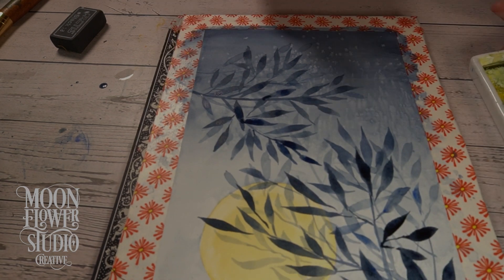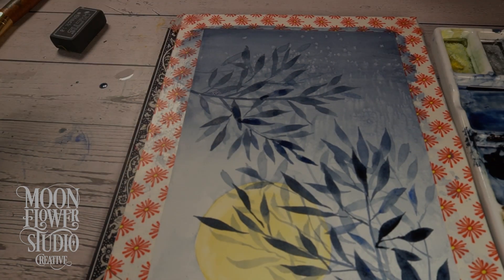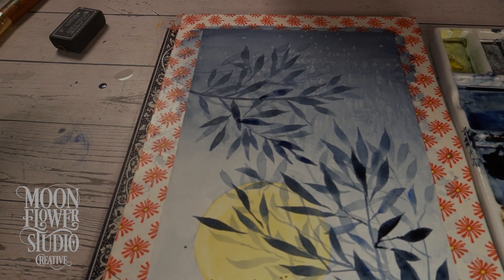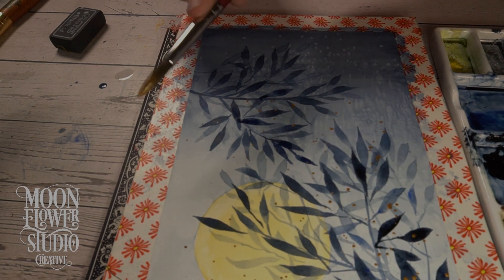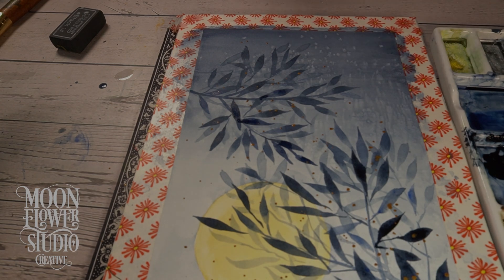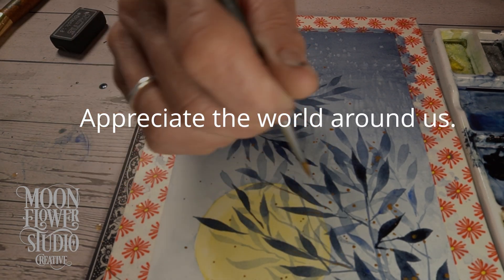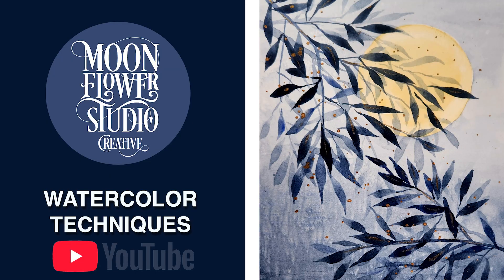Thinking back on this whole deep dive, one of the biggest takeaways is the importance of observation. The instructor was saying to just pay attention to the world around you — look at the colors, look at the textures, really see things. That's such a valuable skill, not just for art but for life in general — it helps you appreciate the little things. This video really taught us that it's not just about the techniques, it's about the mindset: being curious, being open to experimentation, and appreciating the world around us.